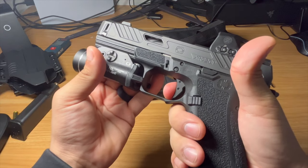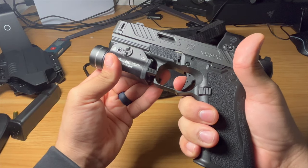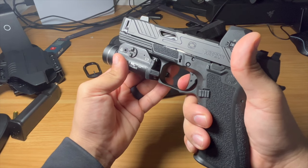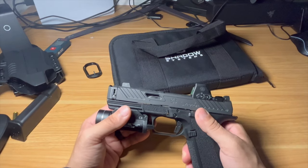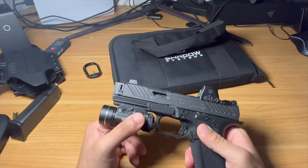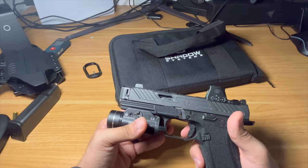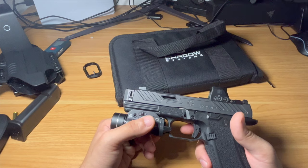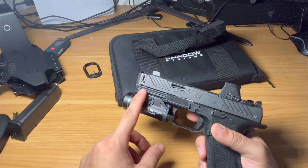The trigger reset is pretty short — it looks a little longer on camera but shooting it feels short. It's probably right under four pounds. This one came in a little lighter — I actually have another Shadow Systems coming to the channel with the same trigger, and this one feels lighter. No two pistols will have an identical trigger pull. You also get a Picatinny rail so you can mount whatever light you want.